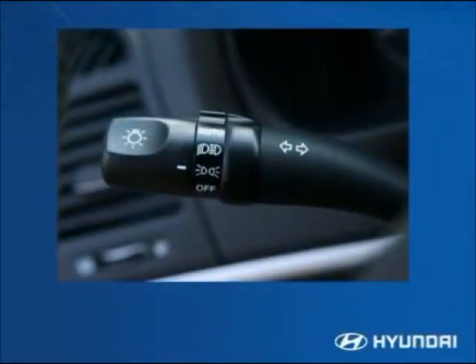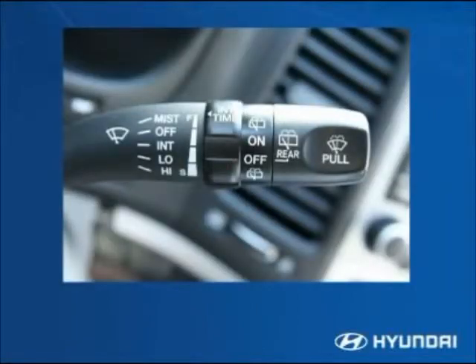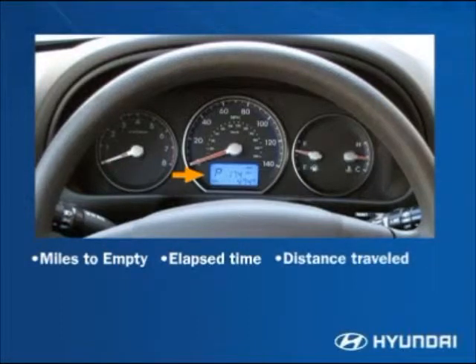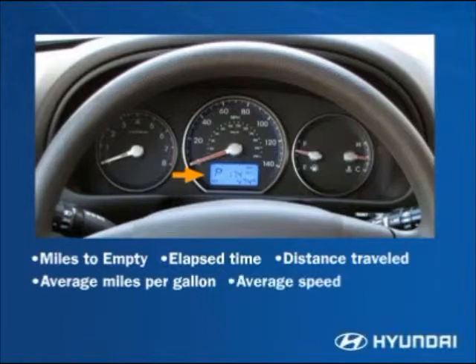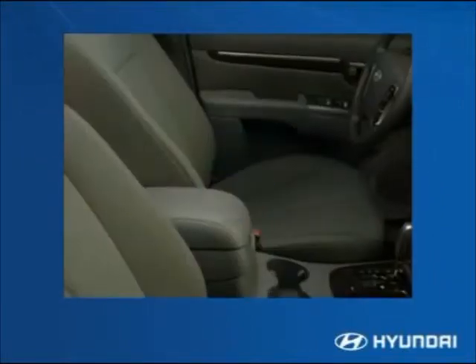Automatic headlights are standard on the SE and Limited and part of the premium package on the GLS. The Santa Fe comes standard with two-speed variable intermittent windshield wipers. The sporty yet elegant instrument cluster is easy to read, and the standard trip computer displays important driver details such as miles to empty, elapsed time, distance traveled, average miles per gallon, and average speed.